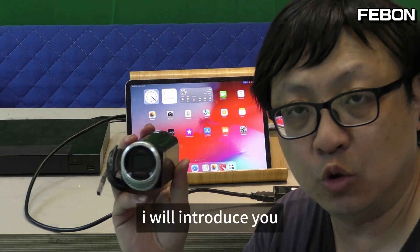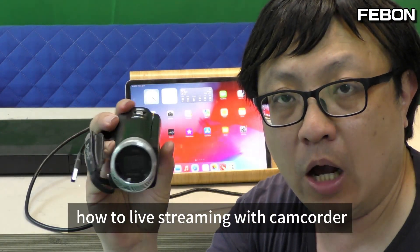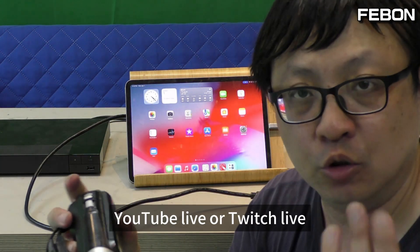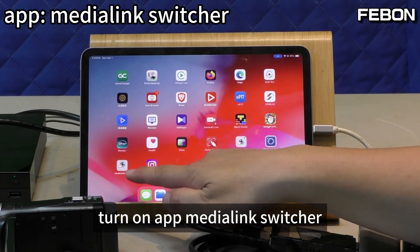Third, I will show you how to live stream the camcorder video. You can live stream to Facebook Live, YouTube Live, or Twitch. Turn on the app — Media Link Switch.